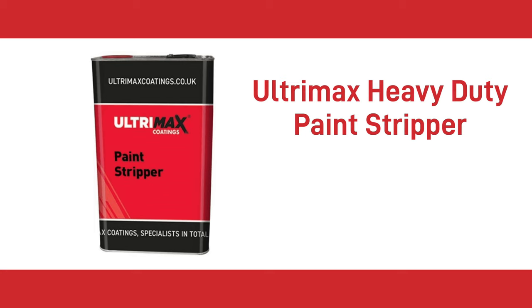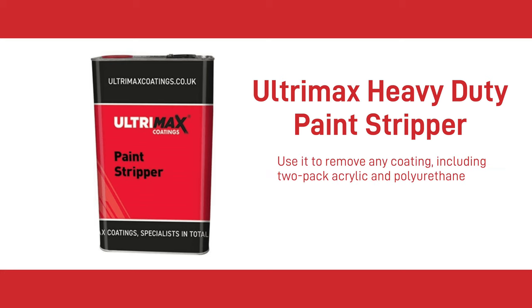The second product is the Ultramax Heavy Duty Paint Stripper. This industrial strength paint stripper does what it says on the tin. You would use it to remove any coating including 2-pack acrylic and polyurethane. You must take great care when using this product as it's very caustic and can damage the skin.